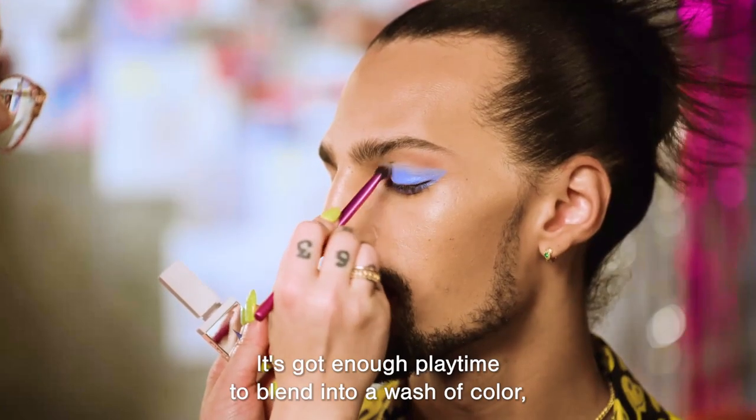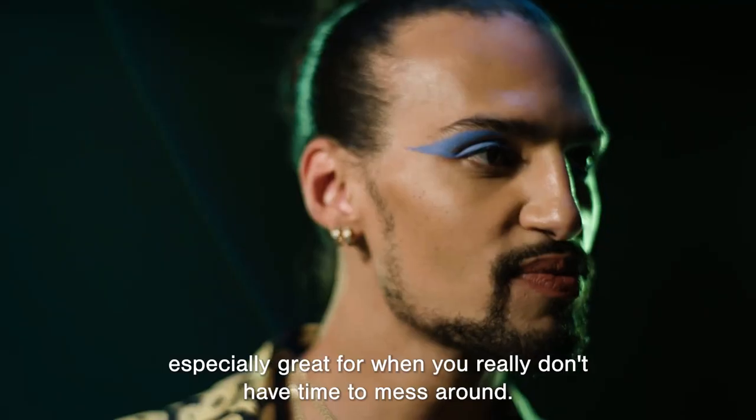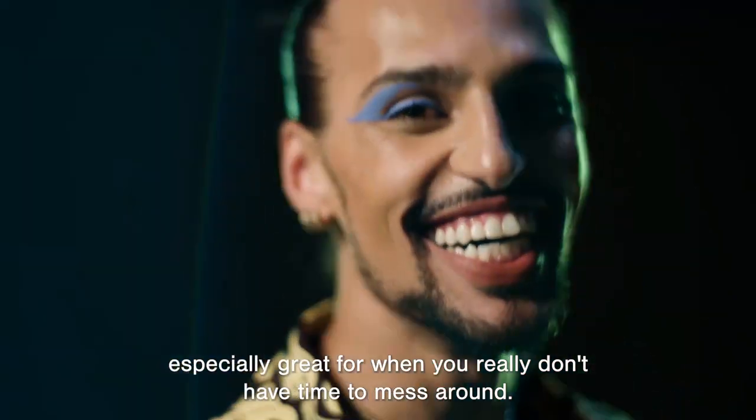It's got enough playtime to blend into a wash of color, but still dries super quick and sets for graphic looks. Especially great for when you really don't have time to mess around.